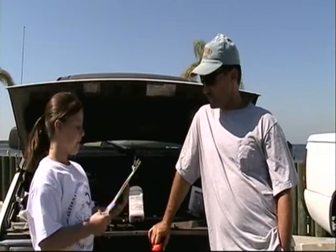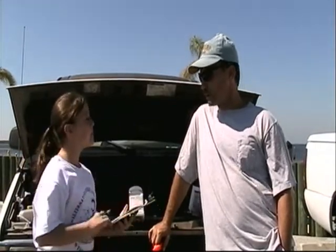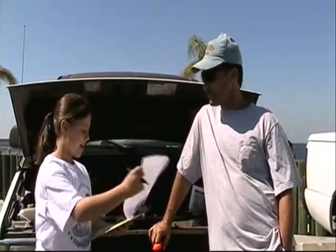Hi sir, how are you? I'm fine, how are you? And what is your name? Robert Bly. Hi Robert. And where are you from? I'm from Pomona Park, Florida.